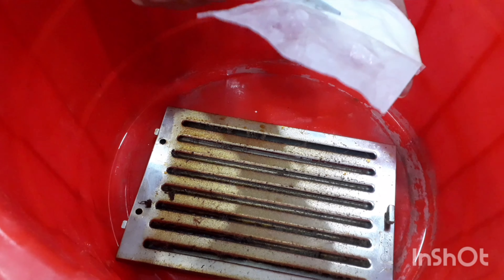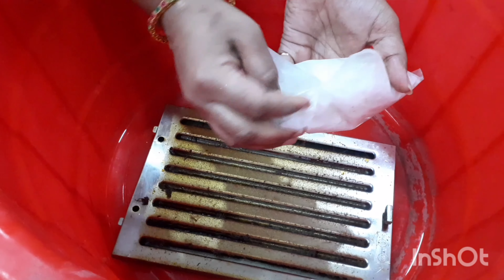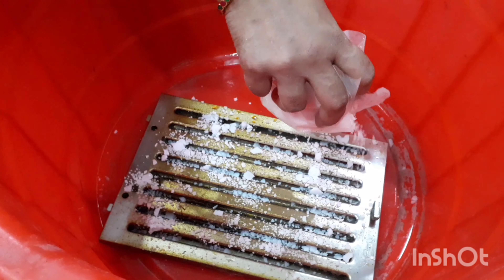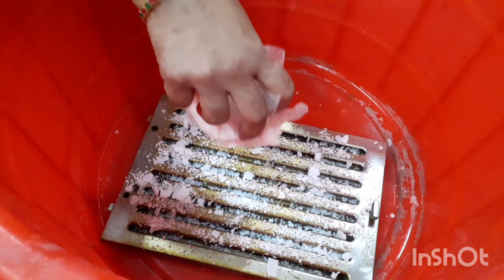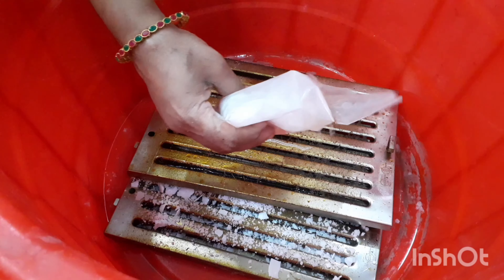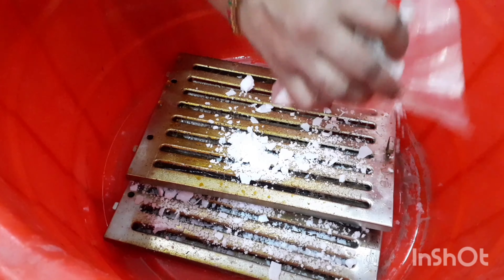If you do this, you can use the caustic soda. If you use the caustic soda, you can use a spoon to add it properly. It can create a foam.